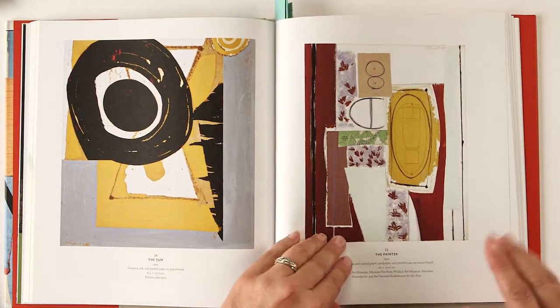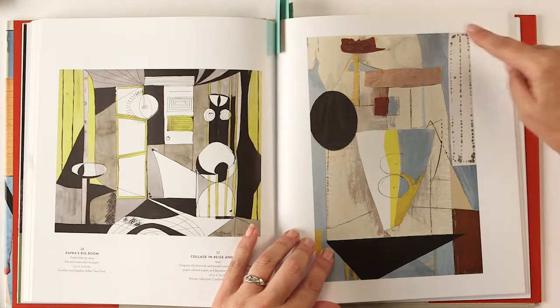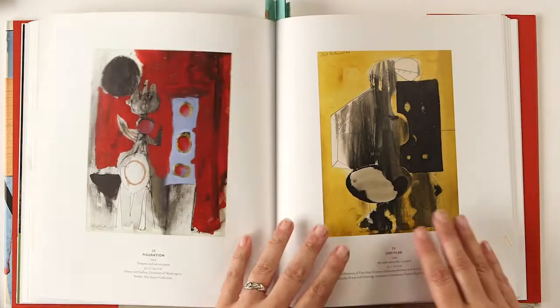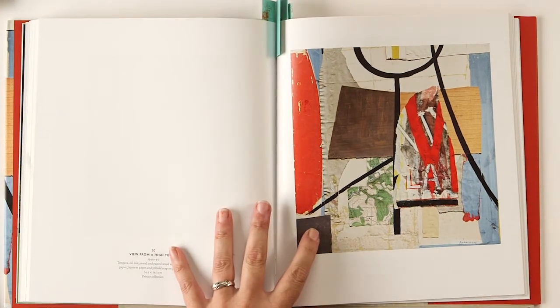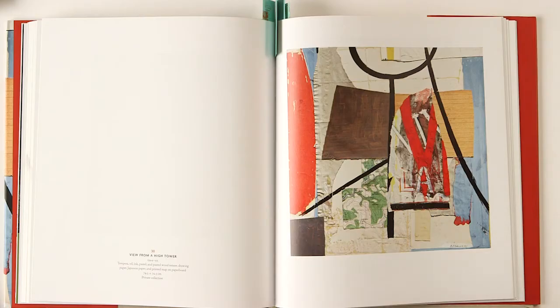There are also triangular shapes - here's one, an upside down triangle, circle, and rectangles. Here's another triangle. Another thing I want to point out is he often put black lines in some of his work - he would lay down the paper and then paint on top with black lines, and we're going to do the same thing.